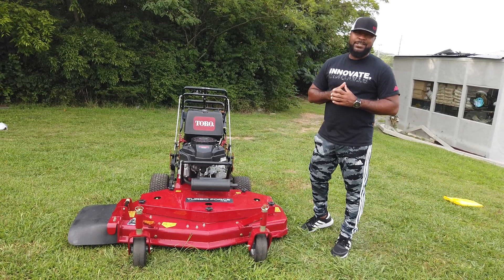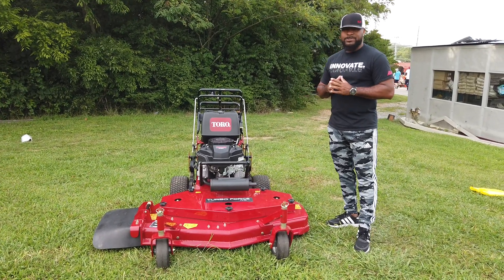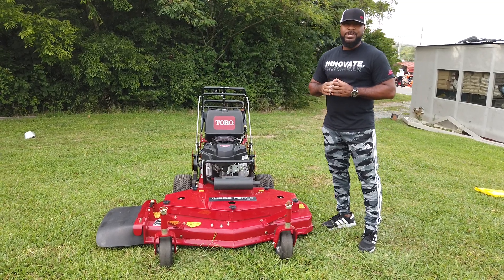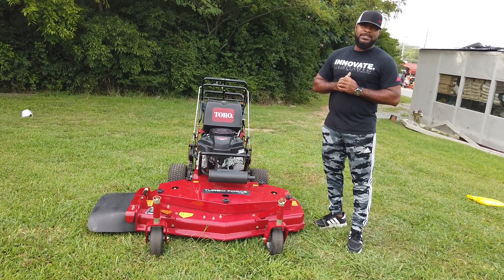Hello, we're here at SLE Equipment located here in Nashville, Tennessee. Today we're going to look at the Toro Turboforce Walkbehind with a 14.5 horsepower Kawasaki engine. You can find this walkbehind as well as others on our website at SLEequipment.com.